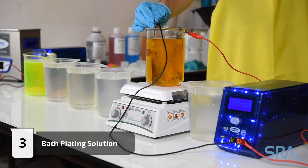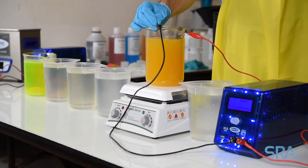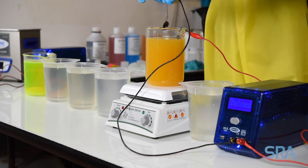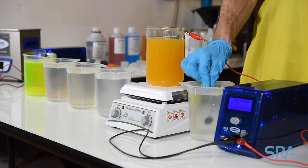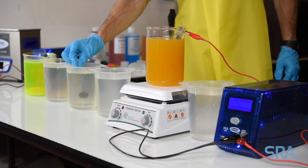Begin plating for two minutes at 110 degrees Fahrenheit with five volts applied to the platinized titanium anode. Make sure to visually inspect the item throughout the plating process. When the desired color is achieved, finish with a distilled water rinse.